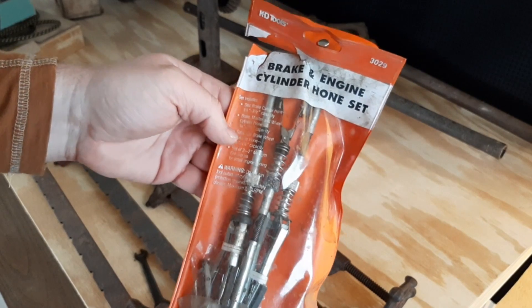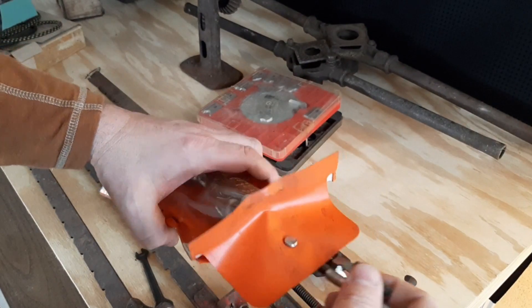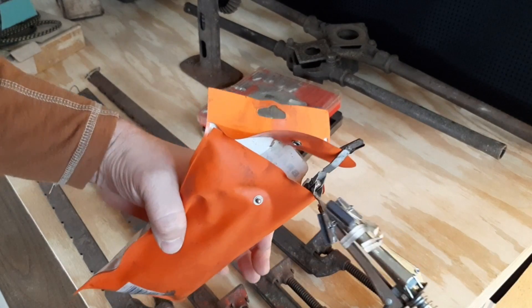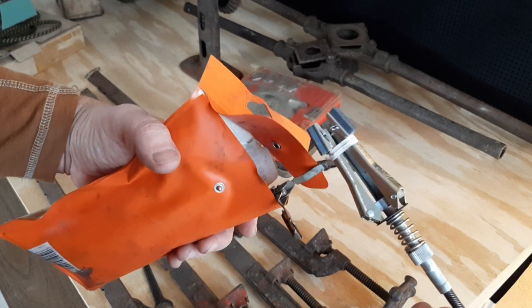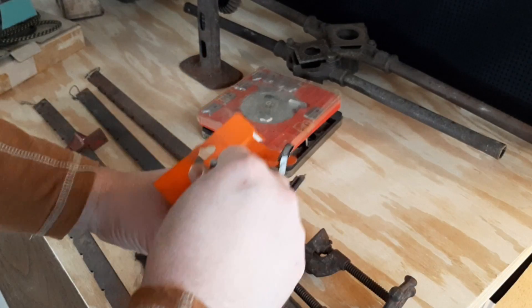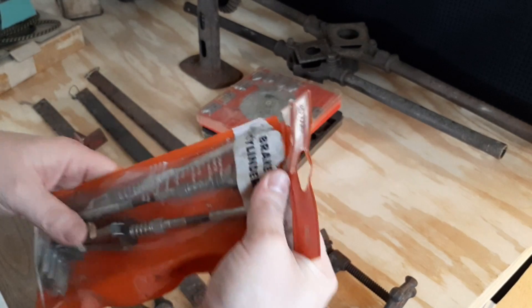I picked up this little three-piece set of brake and engine cylinder hones — Katie Tools. They look basically brand new or have a lot of life left in them. Don't know that I'll use these, but you never know — one day I might be restoring something that has a small cylinder that just needs to be honed out. So I added those to the pile.